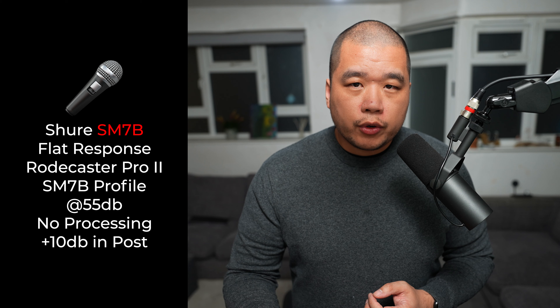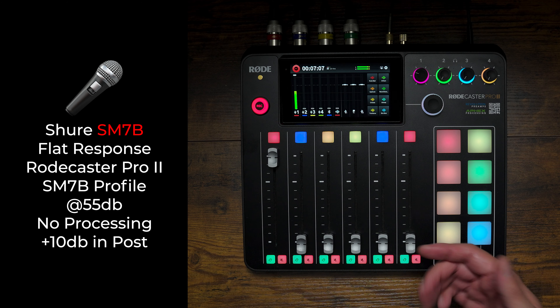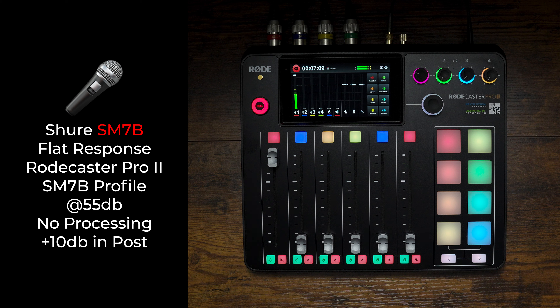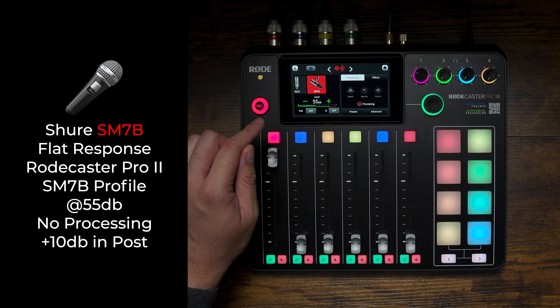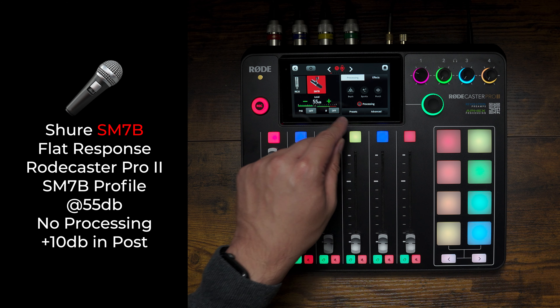There are a few tests I wanted to crack on with. I've got my Rodecaster Pro 2 here. I'm talking currently to the Shure SM7B which is into channel 1. The audio is set to the Shure SM7B profile at 55 dB with processing turned off.